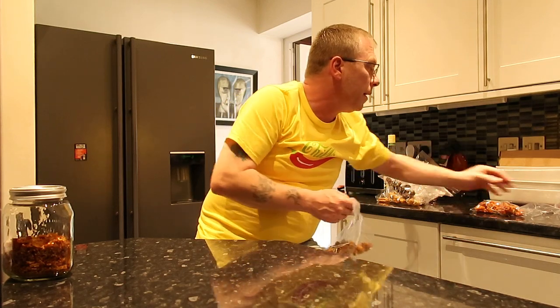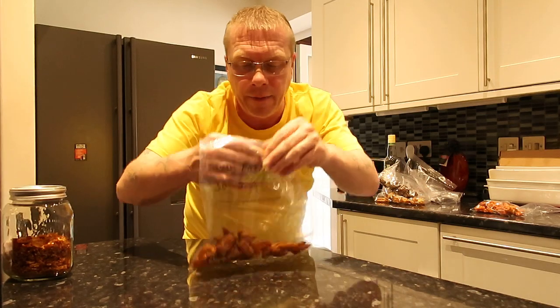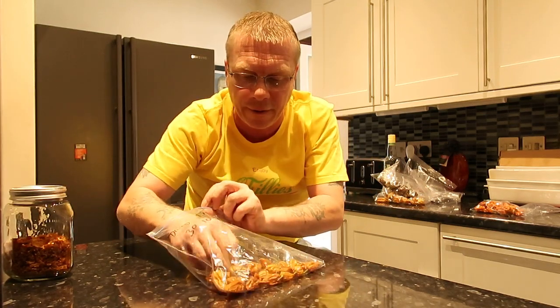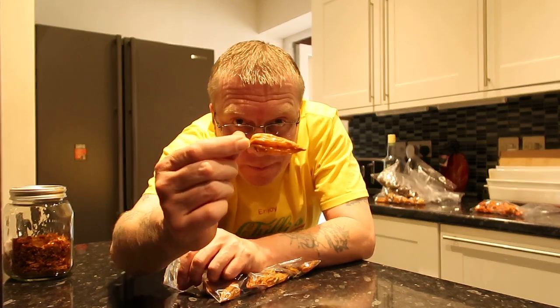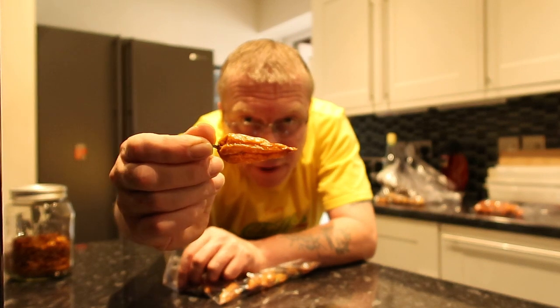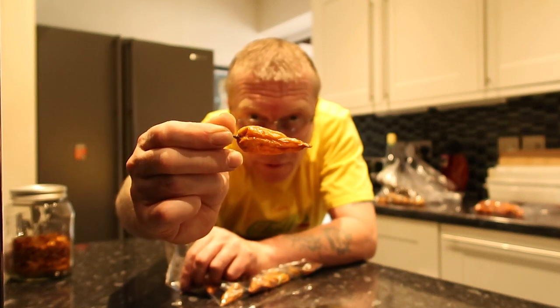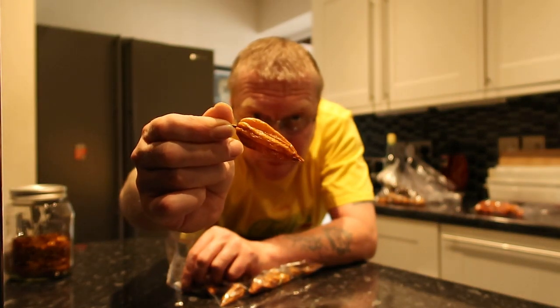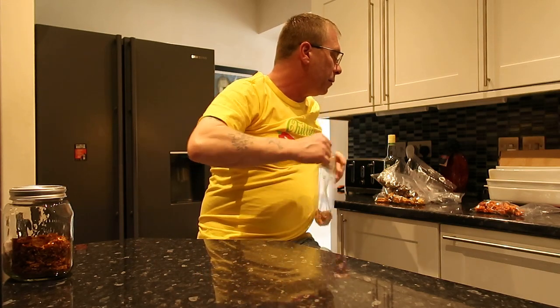Then we've got my favourite that I grew last year — for flavour purposes as well as heat. These are about 375,000 Scovilles — this is the yellow Fatalii. It was the best pepper of my crop last year.